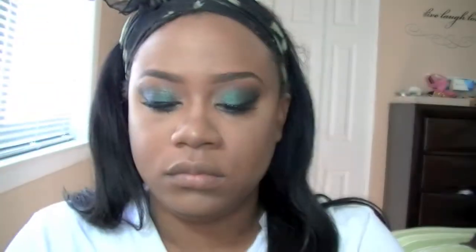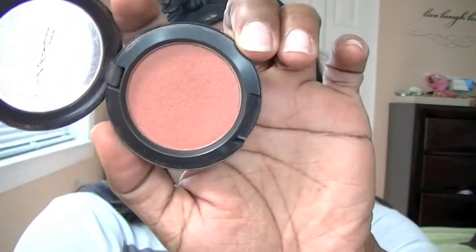To set the areas that I contoured, I'm going to use the eyeshadow Embark from MAC. I couldn't find my Sleek palette so I just used that — it works just as fine. I'm setting those contour areas to bring out the jawline a little bit and slim down the chin.